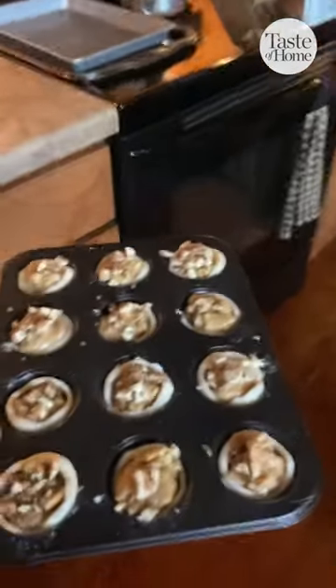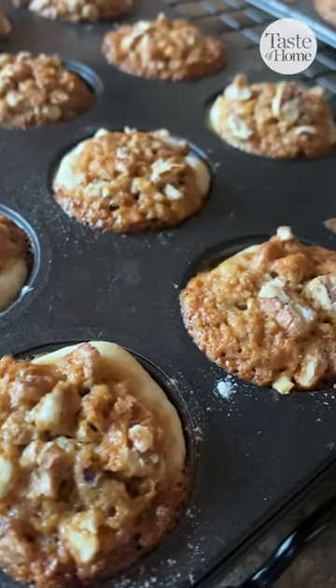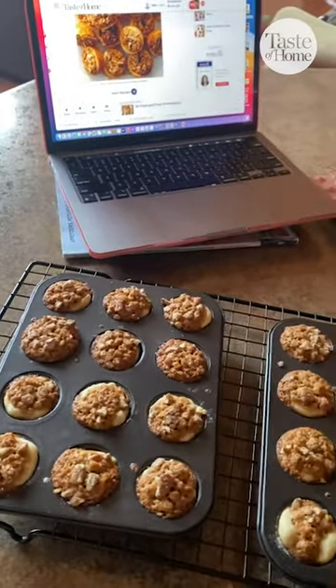They bake in the oven at 375 for about 15 minutes. Keep a close eye on them so they don't burn, and they came out delicious. The whole house smelled like a delicious Christmas candle.